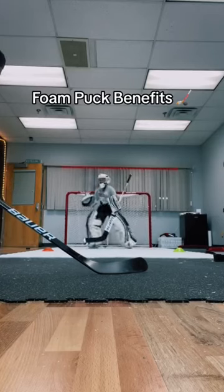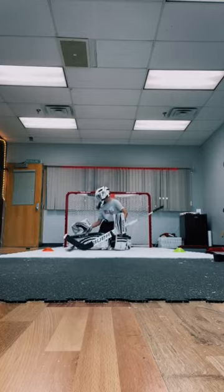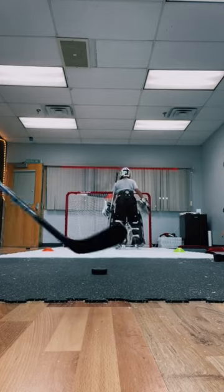Let's talk about shooting on hockey goalies with foam pucks. I've been using foam pucks for a short while now and we are going to be using real pucks soon, but I just have to get my tarp installed.